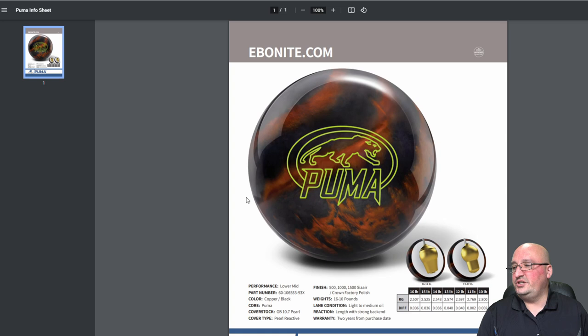Let's jump into the Puma. This ball has the GB 10.7 Pearl Reactive coverstock and the Puma core. The color is copper and black — I absolutely love that. It is a pearl and the numbers at 15 pounds: 2.525 RG with 0.036 differential. They're bringing the Puma back — something from the old into the new. This is a symmetrical pearl, so this is something you're going to ball down from a solid, and it's going to sit underneath the Game Breaker Asim.